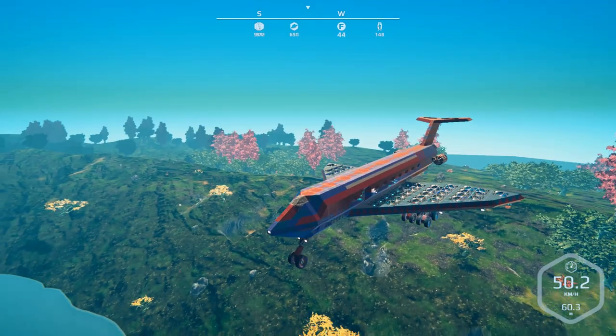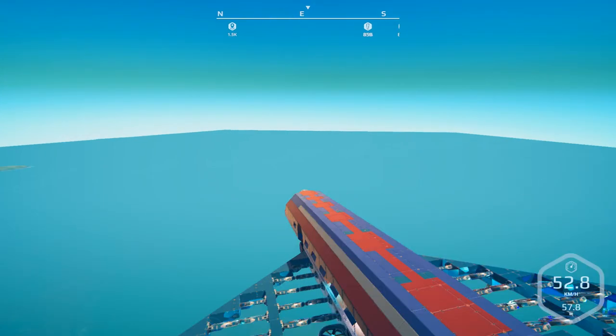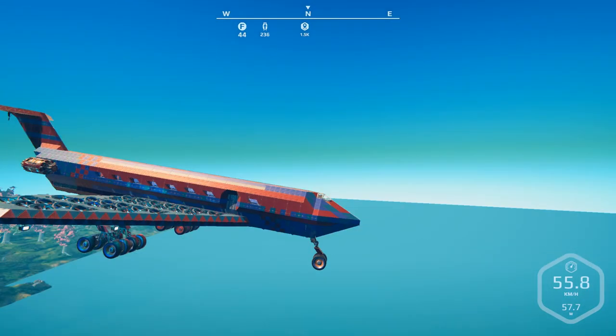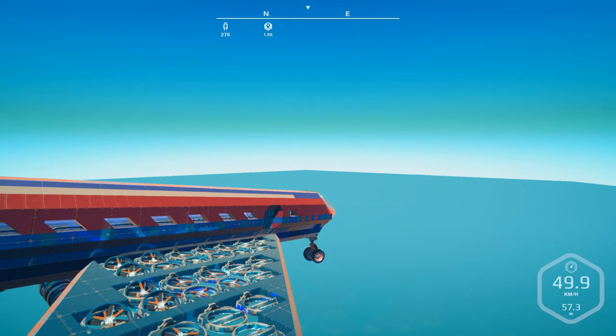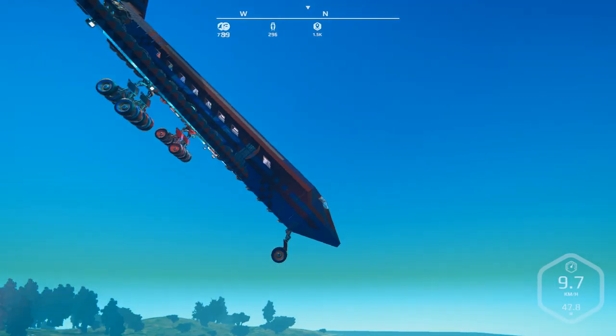It actually sort of takes off like a plane too — goes nose up. The generators are in the back as the thrusters. It is deuterium powered, gets a fairly good speed. It's all small air blades, which is not bad.